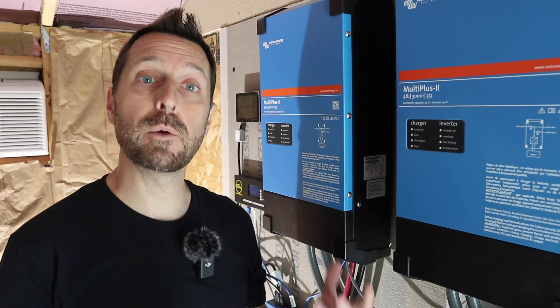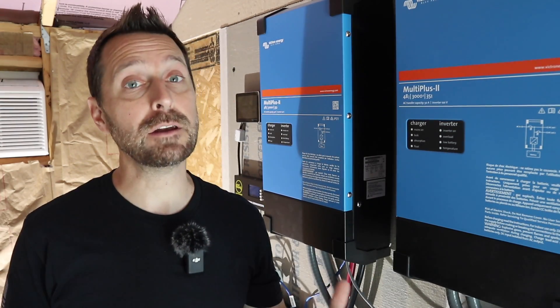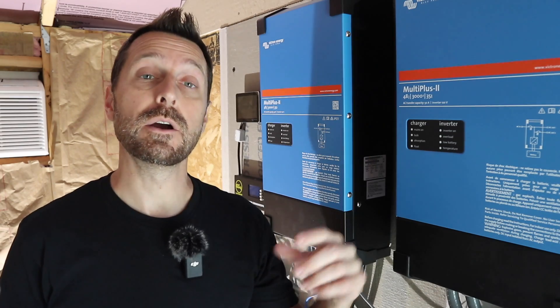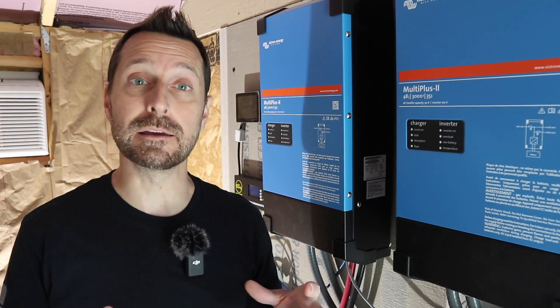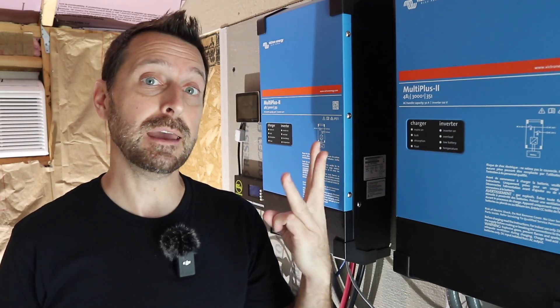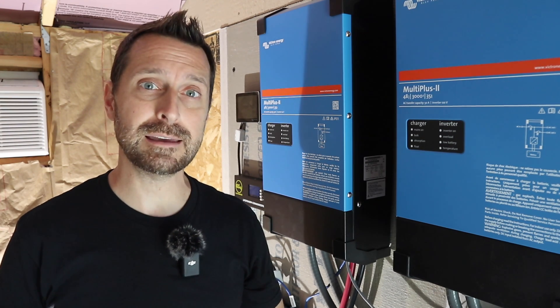That wraps it up for all the wiring. We will be tackling the programming with our computer in the next video so make sure you stick around for that. If you have any questions please leave them in the comment section below the video. Now go check out this playlist right here, which is our full solar playlist including the installation videos for our GrowWatt system, our EG4 system, and all the new videos for the Victron system. Have a beautiful blessed day and we will see you on the next video. Bye.